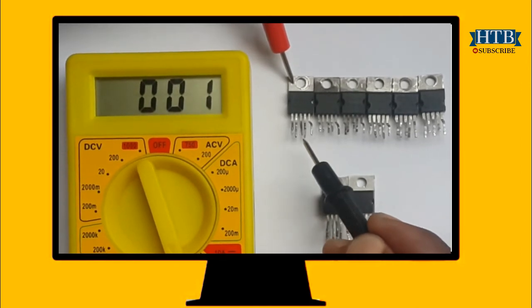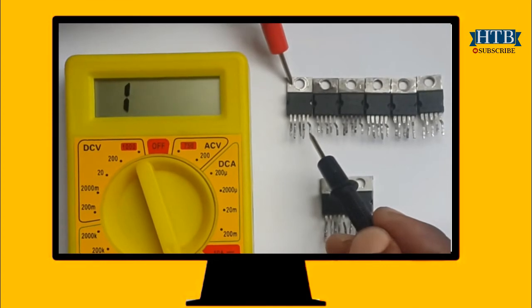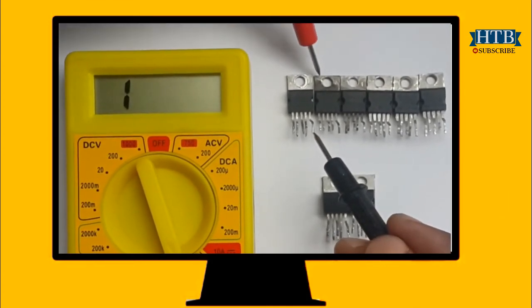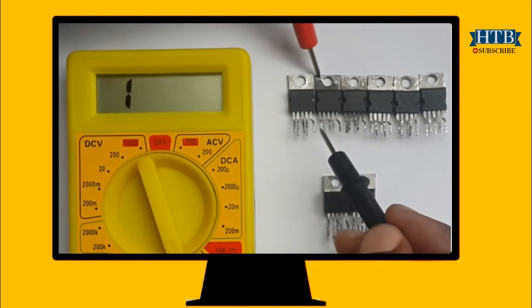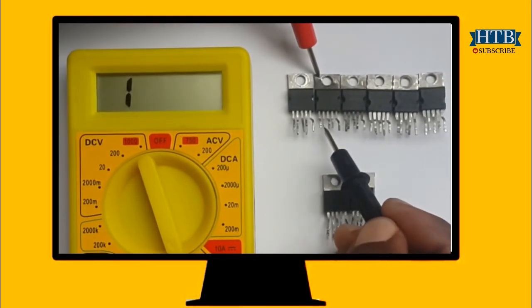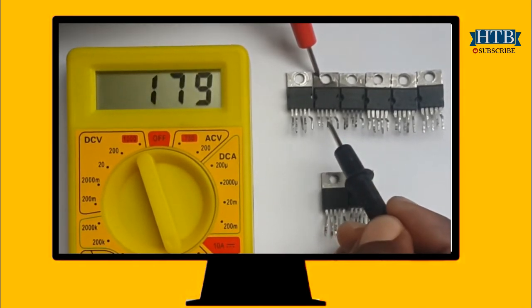For a component in a working condition, we must get a voltage drop of 0.5 to 0.9 volts for all pins, except for pin 3 which must read a short. For the multimeter I am using, we must get a reading between 500 to 900. Anything else means the component is in a bad condition.